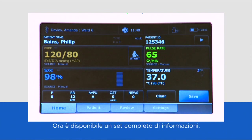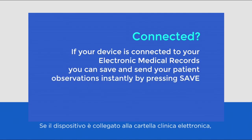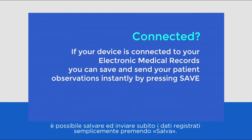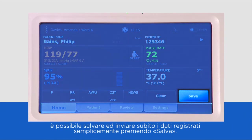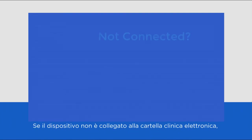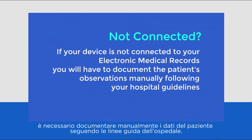You now have a full set of observations. If your device is connected to your electronic medical records, you can save and send your patient observations instantly by simply pressing save. If your device is not connected to the EMR, you will have to document the patient observations manually following your hospital guidelines.